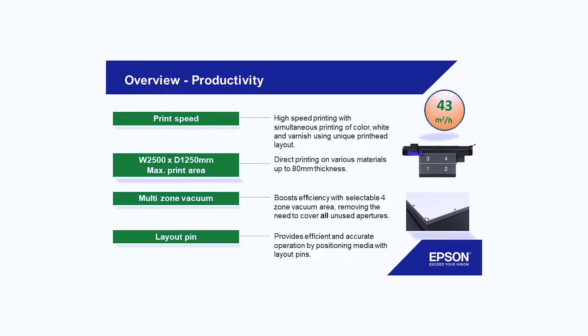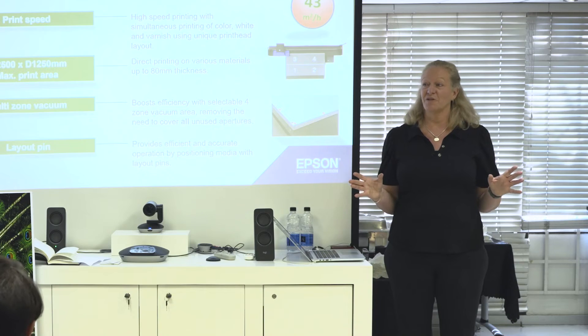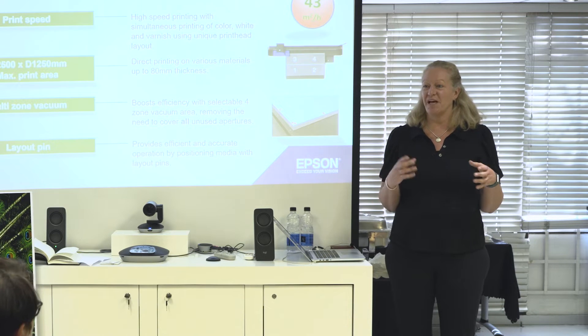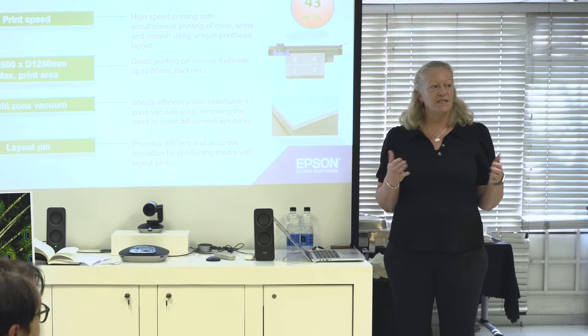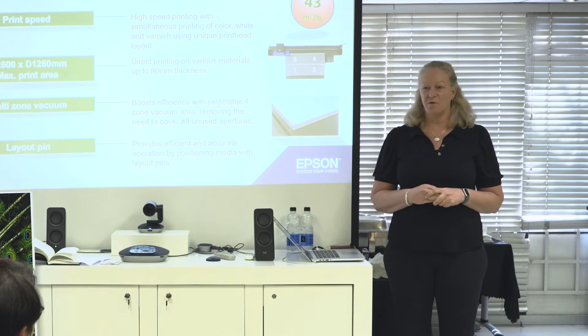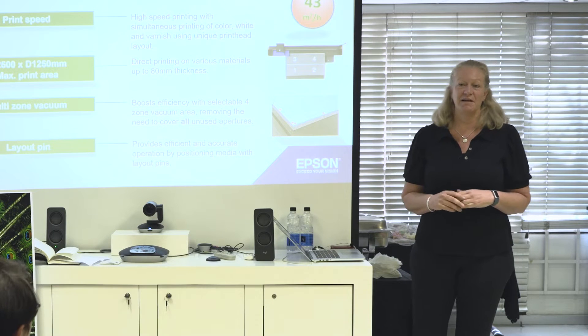Print speeds: we can go up to 43 square meters an hour, which is really the high-end speed. We do have different quality modes and you will also see slower, very high quality modes for text. But I have yet to see a sample where we really have to slow the machine very much down. A good medium quality setting gives you very good quality — no need to slow the machine all the way down. I would advise you to do a test print if you have something tricky, but a good medium quality mode will be feasible for 90–95% of what you're printing.